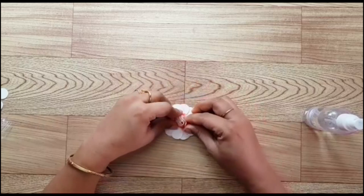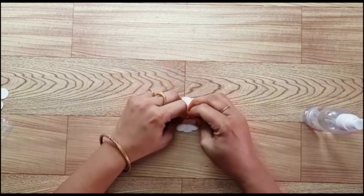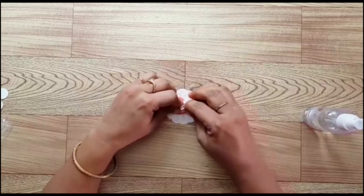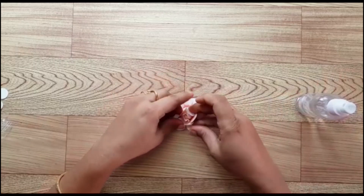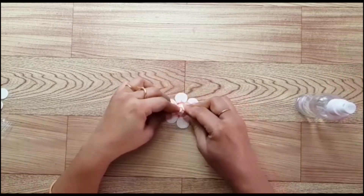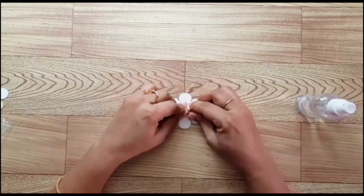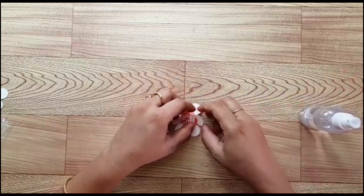Now I'm just folding the flower into the center and pressing it hard to give it a natural shape. Now I'm misting water again as the second layer has come, and just placing it on the first layer. Just make sure you're pressing the flower very well so that it automatically takes shape.